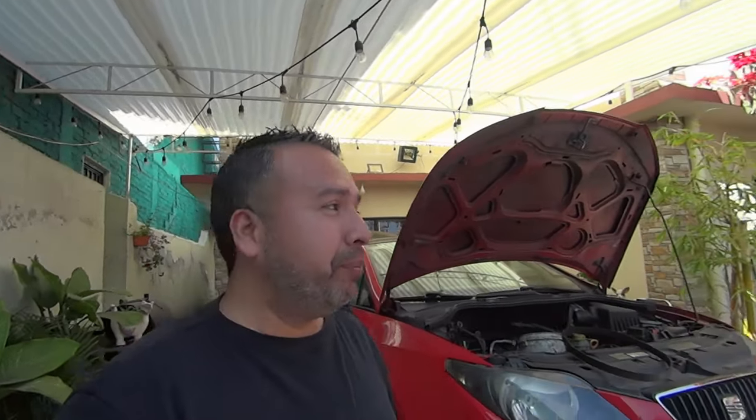Y finalmente, que me digan cuánto me va a salir todo junto con el pago de su mano de obra. Les platico que esto lo hubiera evitado si me hubiera gastado una semana antes mil pesos en la polea tensora, la banda de distribución y su bomba de agua. Pero bueno, esto es lo que le pasó a mi cochecito.